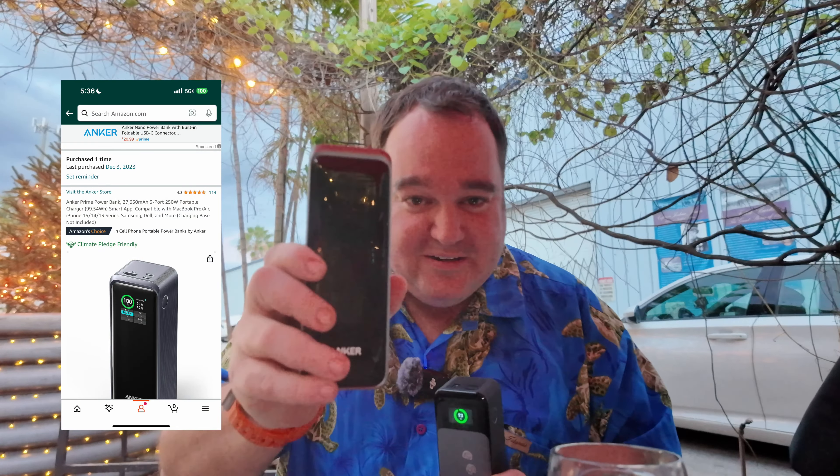There's about a hundred dollar price difference between these two right now, and the question is which one is right for you. I need to cut out some of my battery banks because I really don't need this many. I had two 737s and then two wasn't enough, so I got three. So I have three 737s and one Prime. You can tell I already kind of like the 737.